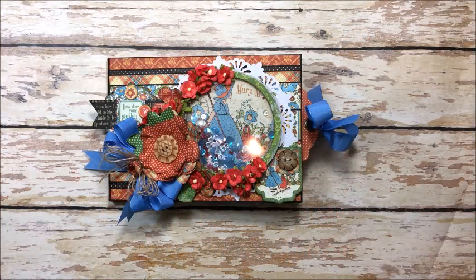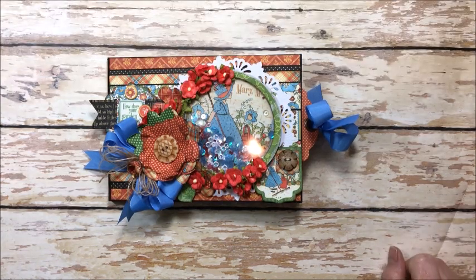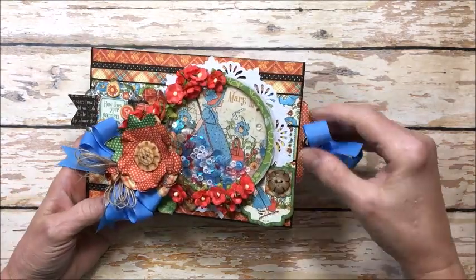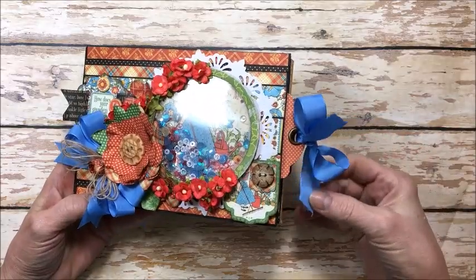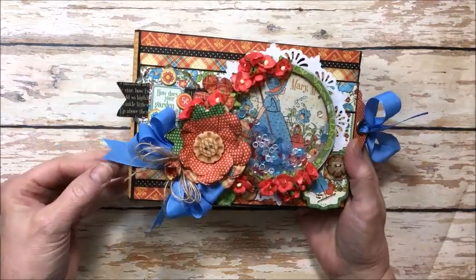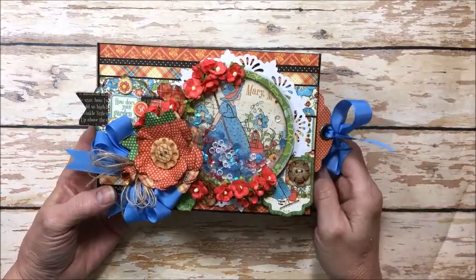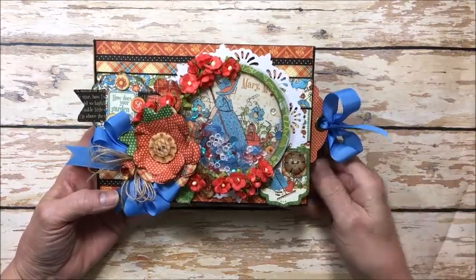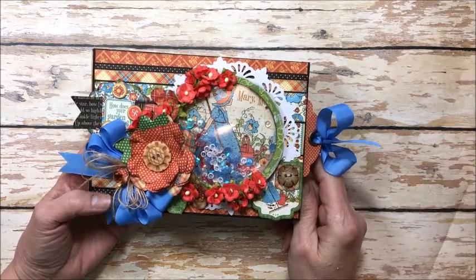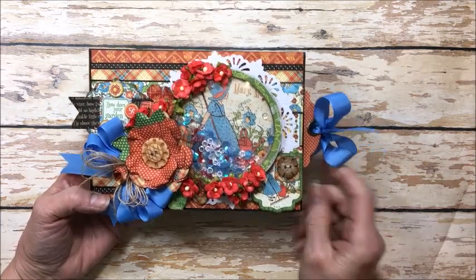Hello friends, it's Kathy Clement with Kathy by Design and I'm so glad you could join me here today. I have a really sweet little summer project to share with you using the Really Reasonable Ribbon July ribbon assortment. This is the Capri Blue taffeta ribbon from the blue and yellow ribbon mix. When I saw this ribbon it made me think of two retired Graphic 45 collections: Mother Goose and Home Sweet Home, and I couldn't decide which one to use so I decided to use both of them.